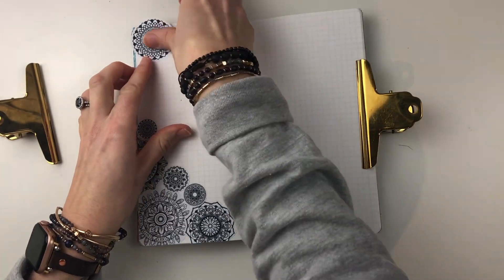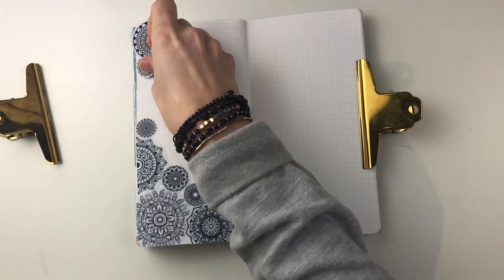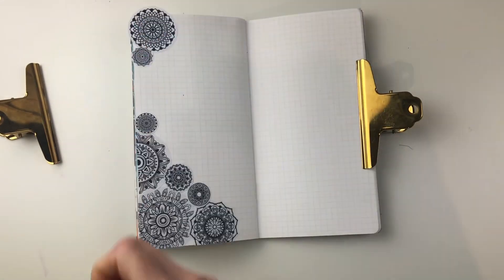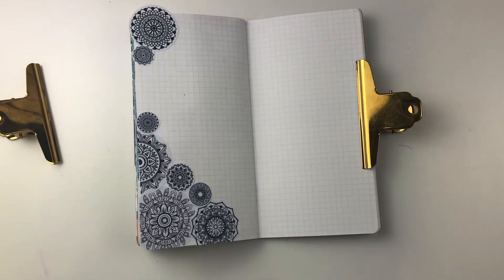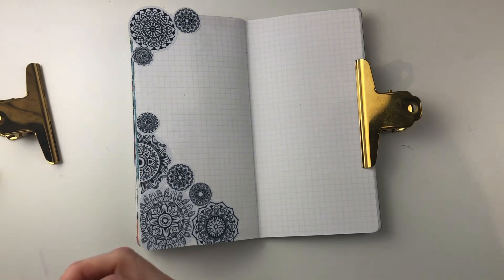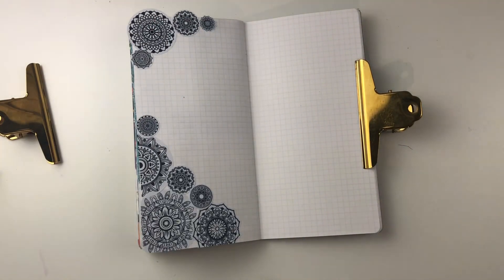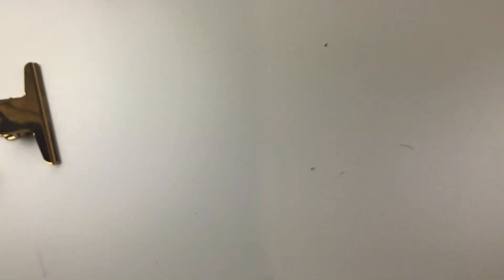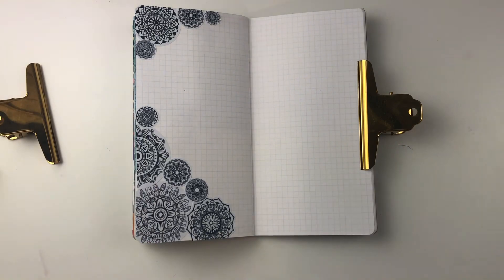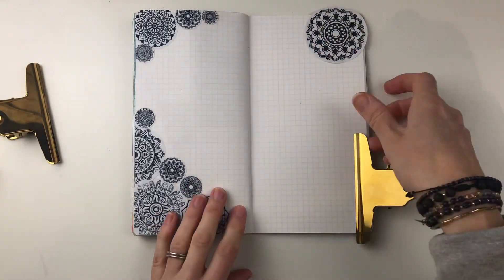I've just trimmed off the edges, pushing the mandalas right up to the edge and cutting off some bits. I use some of the little bits that I trim off later so that things aren't wasted - just to add lots of lovely goodness around those edges. These mandalas are lots of different sizes and they look really pretty on their own, but you'll see I do something to them a little bit later that I think looks really pretty too.